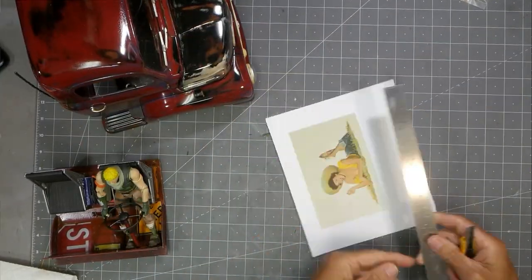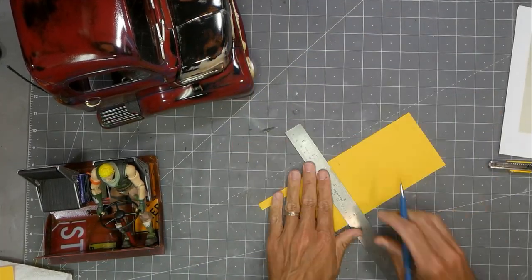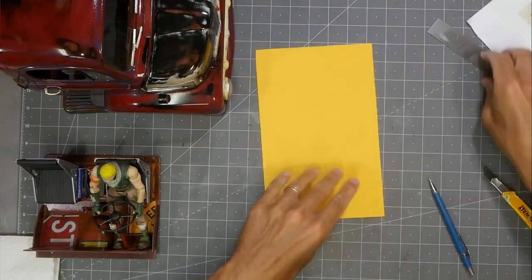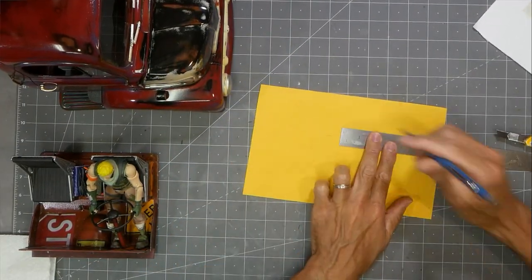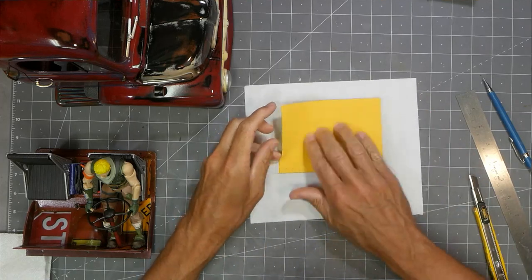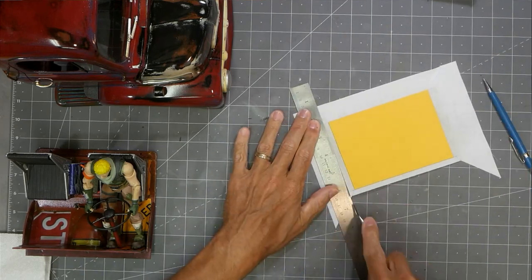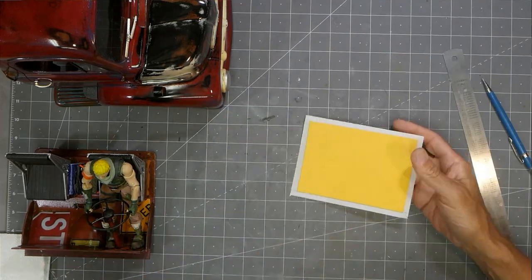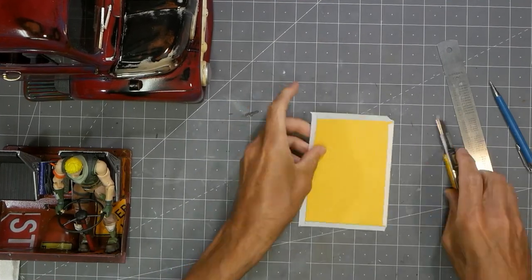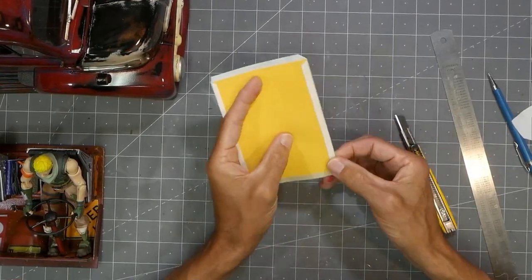I wasn't intending to do anything on the roof since you really can't see it much, but I thought it would be really cool to do something fun on the inside. I'm making a headliner using fabric that's embossed on paper — I took a photo and printed it on this cloth. I pulled it off the paper and used spray adhesive to bond the cloth down to some foam, which is actually pretty close to how a real headliner is made. I didn't have white foam, so I used yellow, which gave it a dingier look that really worked well with the rat rod feel.